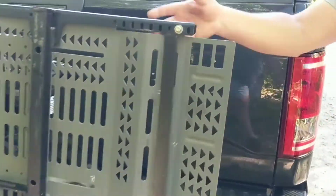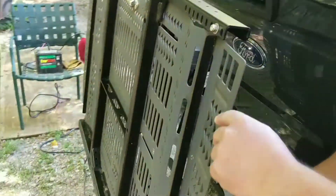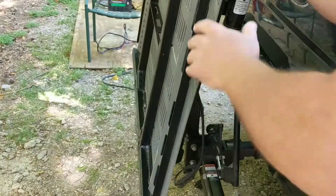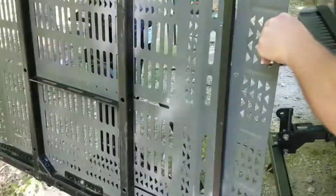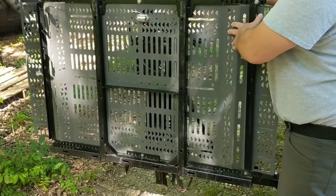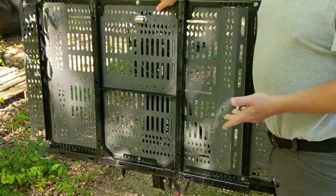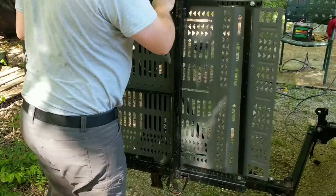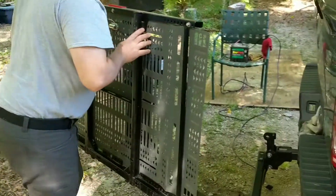There is also a swing-out feature. You see the handle here — just pull it towards you and it'll swing out. You can still raise and lower it from that position. You can find videos on this model on YouTube that will show you exactly how it operates.